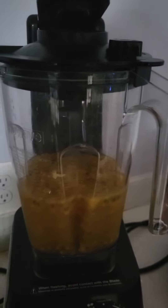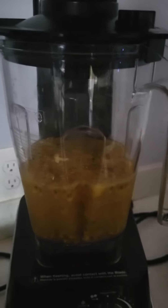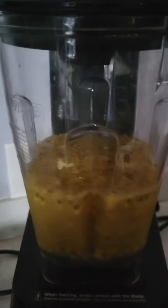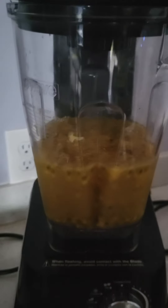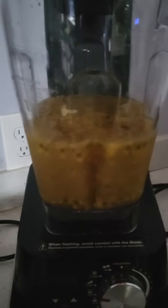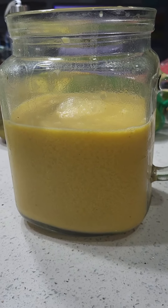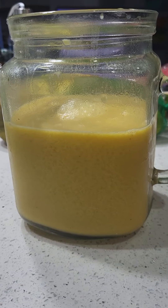This is a vacuum blender, which I love because you can get the oxygen out. Finished product — sweet, tart, and creamy. Mmm, good.